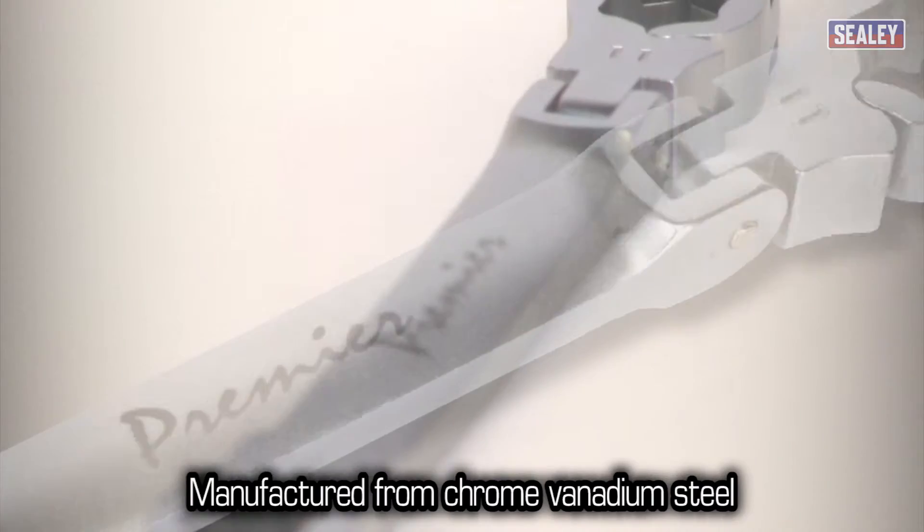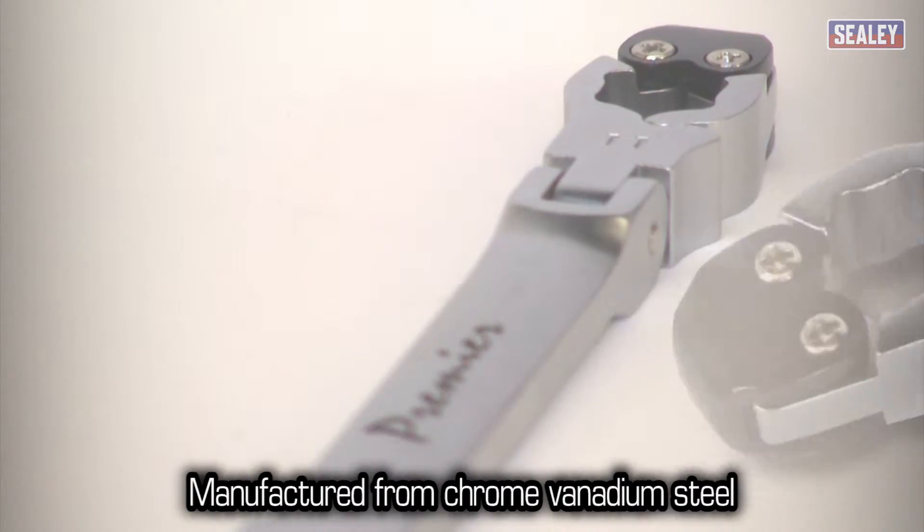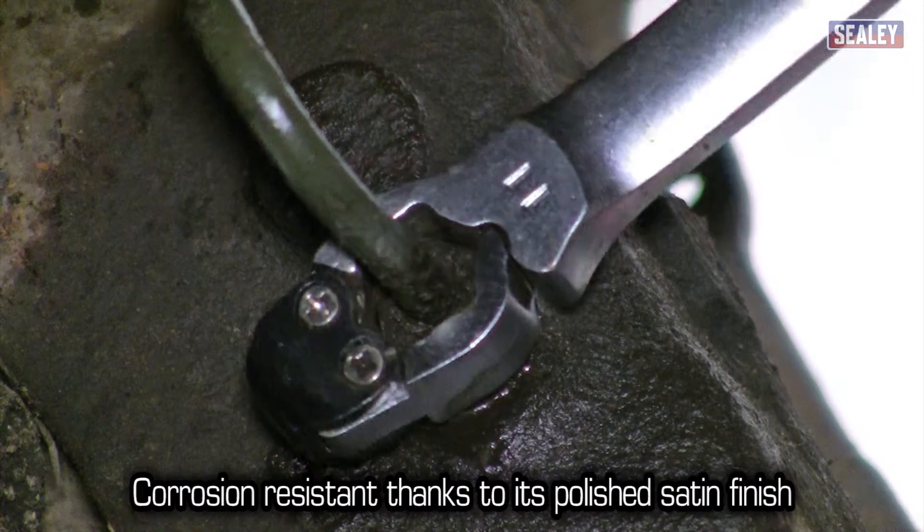This invaluable tool is manufactured from hardened and tempered chrome vanadium steel with a polished satin finish for corrosion resistance.